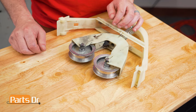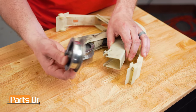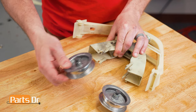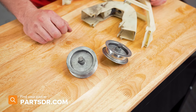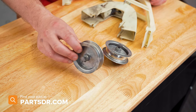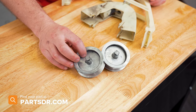With the idler pulley assembly removed from the dryer, you can now remove the pulleys by pulling them up and out. If you have a bad pulley and need to purchase a new one, you can check out our website, partsdoctor.com. We'll leave a link in the description below. Make sure you're searching with the model number from the tag on the dryer to get the correct parts.